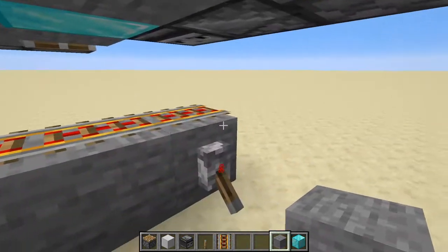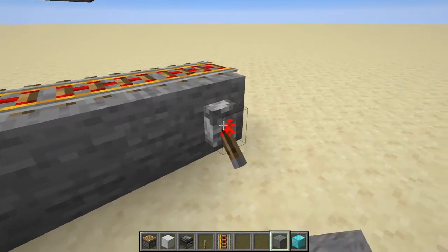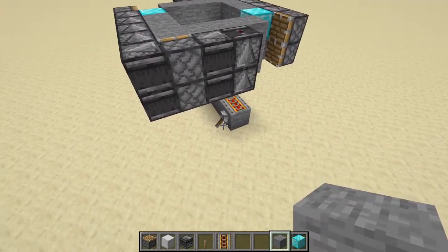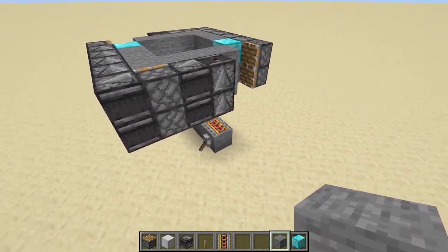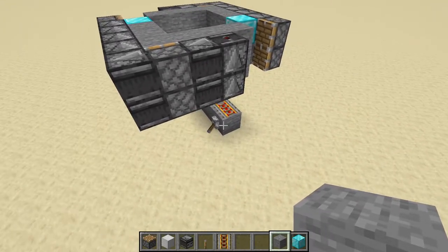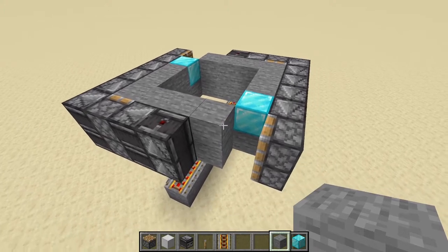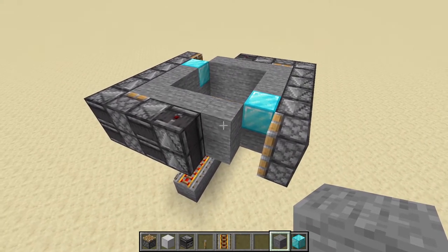We hit the flip switch and you can see it there. If you want to automate this and make it run for a while, you run some sort of toggleable circuit in here that just keeps going back and forth. That's how that works — this is a pretty easy design for horizontal piston tapes.